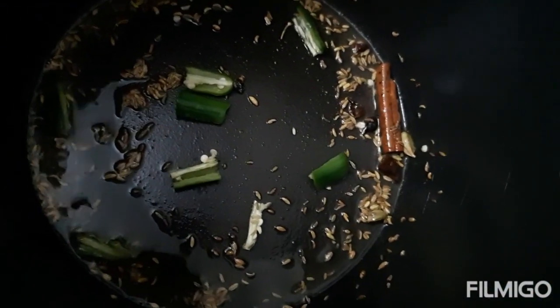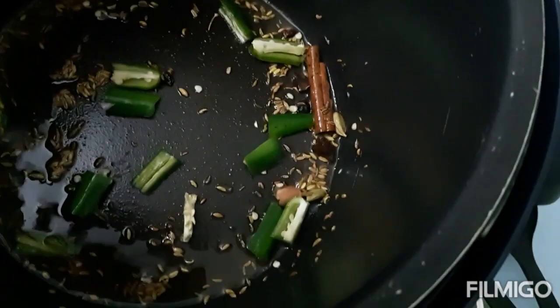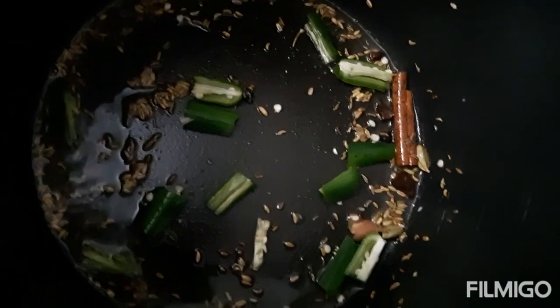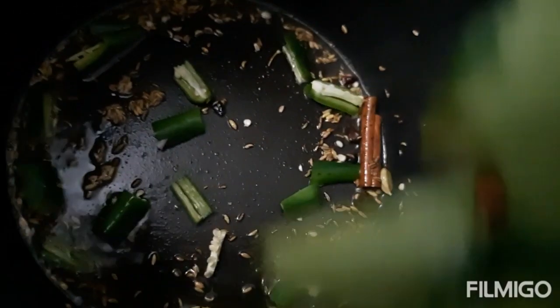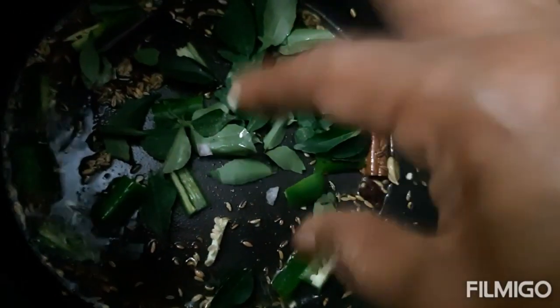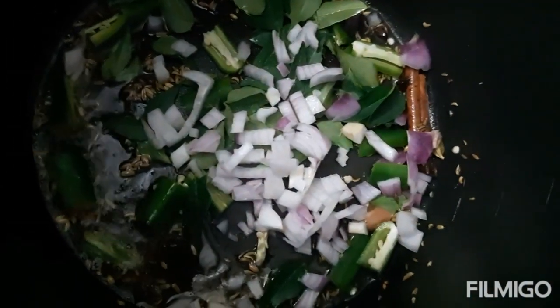Now add in the green chili, followed by the curry leaves, followed by the chopped onion.